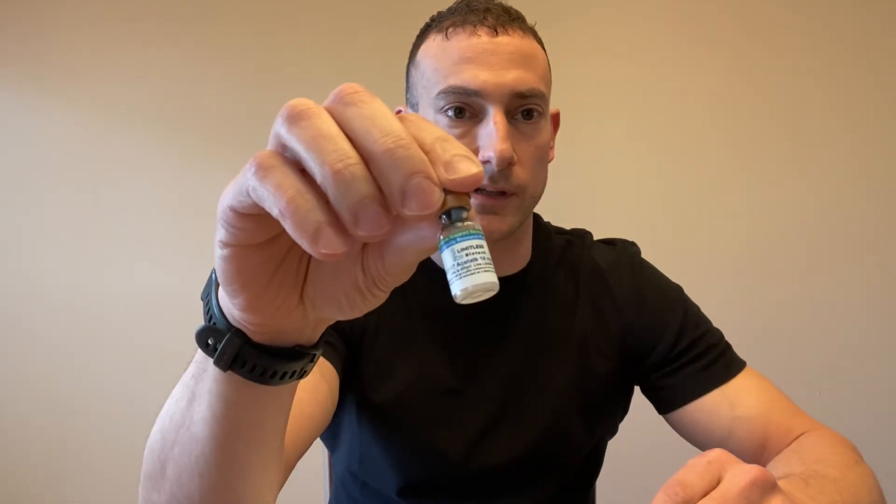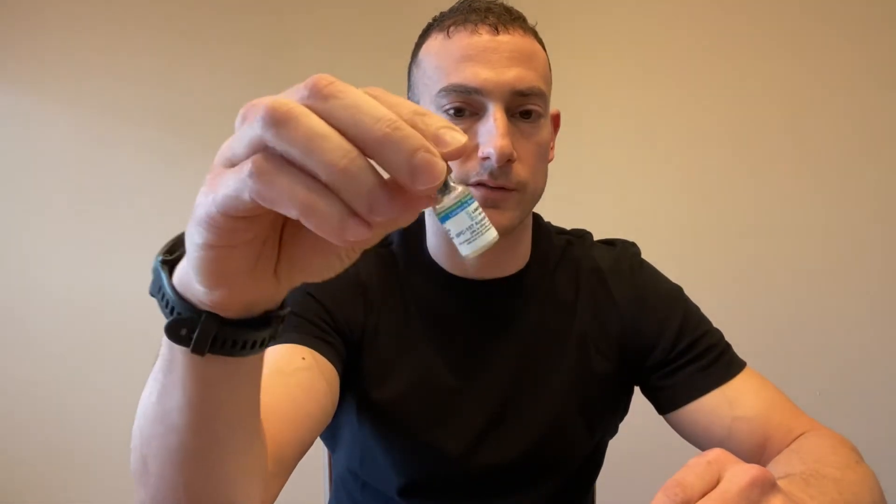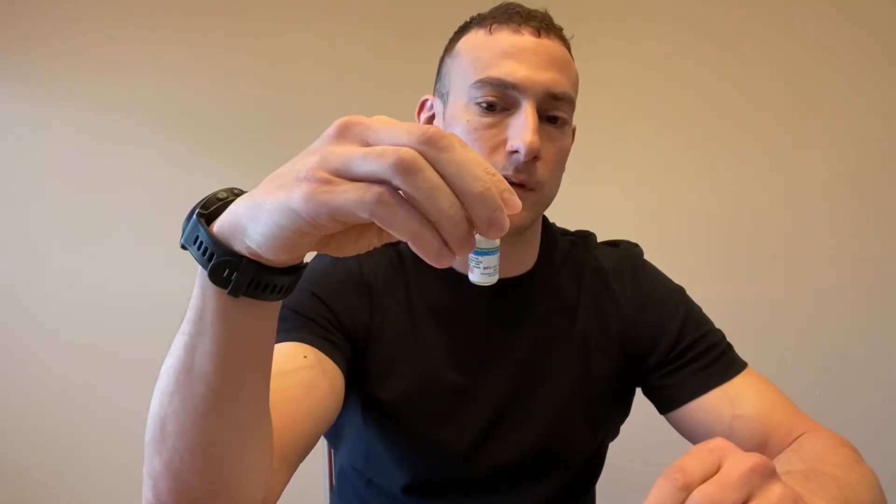And then of course you'll have your actual peptide, which comes in the lyophilized powder form. It's a very fine powder so it's not highly visible. So we're all set and we'll take it from here.